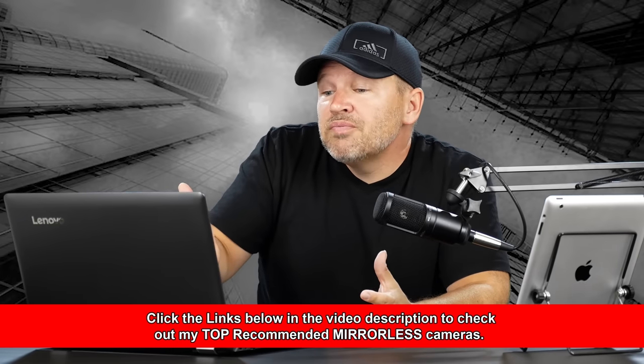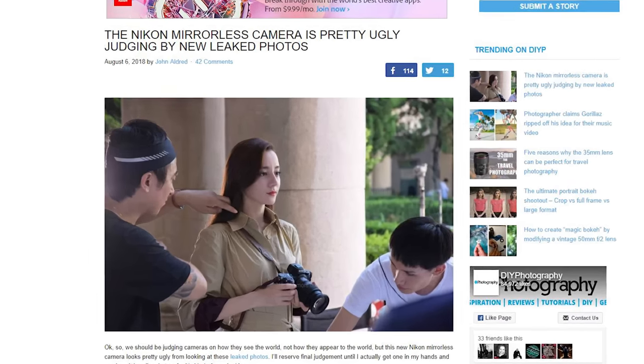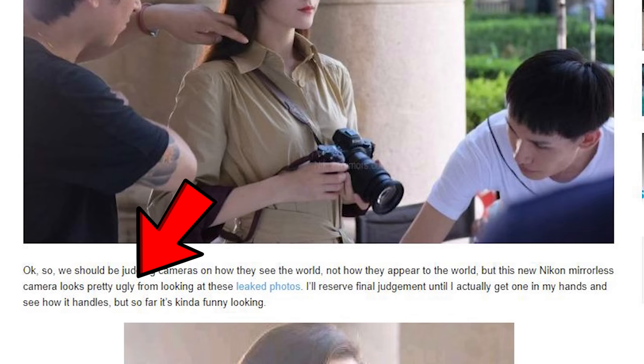Thanks for the email, Frederick — it was interesting. I hadn't seen the article until you wrote in, so I went over and checked it out. I just popped over here and here is the article on DIY Photography, by John Aldred. We've got the basic leaked photos here, and he says so far it's kind of funny looking — that this new Nikon mirrorless camera looks pretty ugly from these leaked photos.